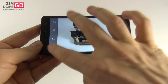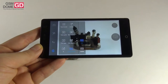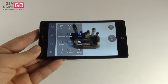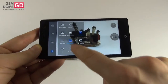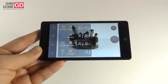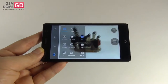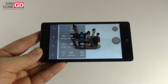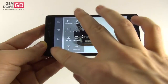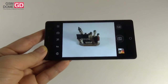The video options include audio encoder — AAC or AMRNB — video duration of 30 minutes, 10 minutes, or 30 seconds, time lapse, image stabilization, white balance, video quality at FHD, HD, or lower, location, and video encoder — H.264, H.263, or MPEG4. Those are all the options, quite a few especially for a mid-ranger.